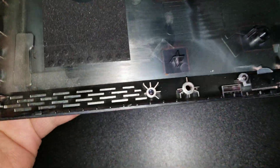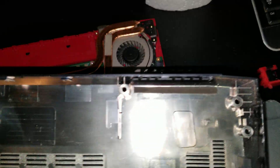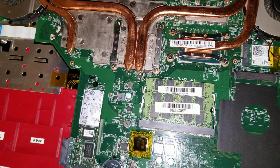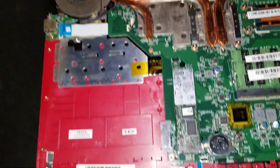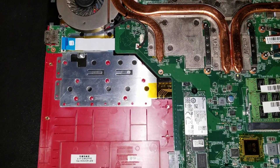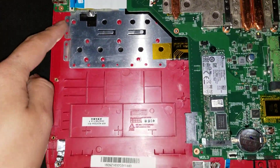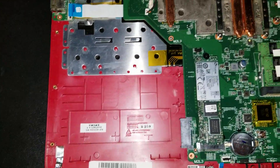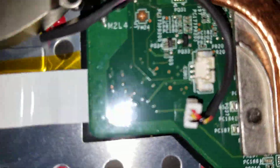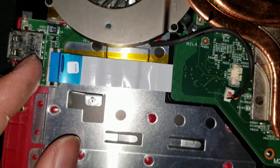I'll show the bottom shell — this is what it looks like. This model they actually designed to be a very big pain. For the screws, make sure you keep them in order because there are different size screws. On the bottom, most of them are the same except for the three in the CD spot.